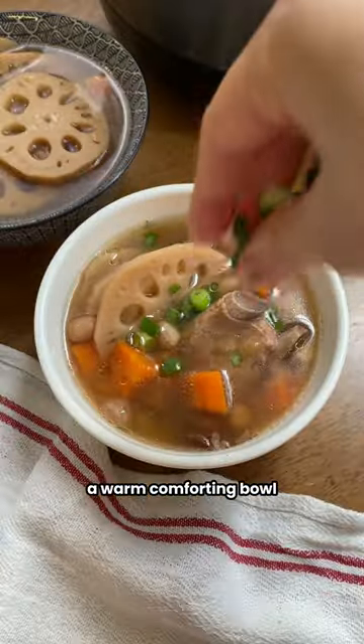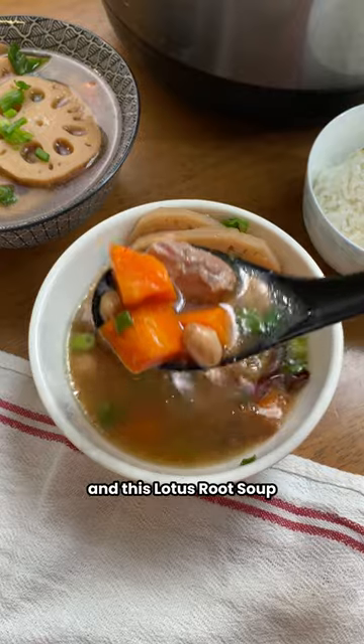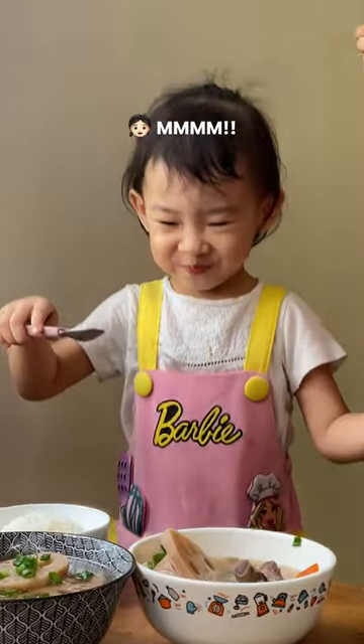There's nothing quite like a warm, comforting bowl to chase away the chills or just warm the soul, and this lotus root soup is definitely a winner in my cozy food book. You like what you're making today? Dinner! Rooster root soup.